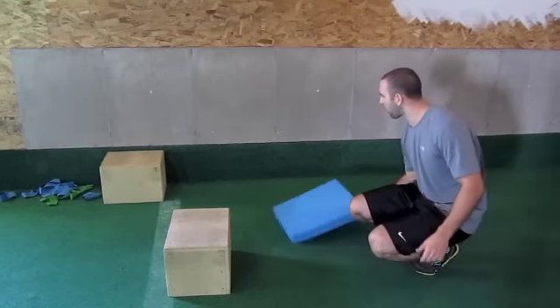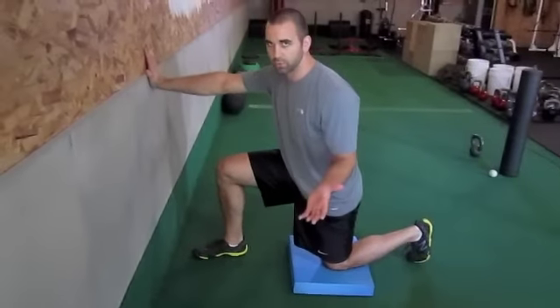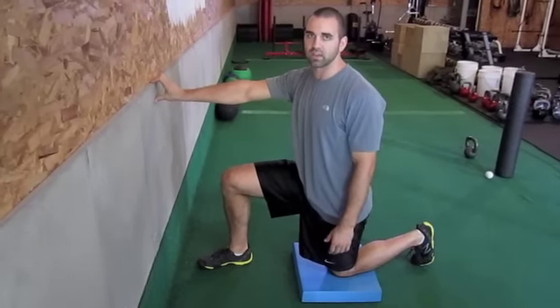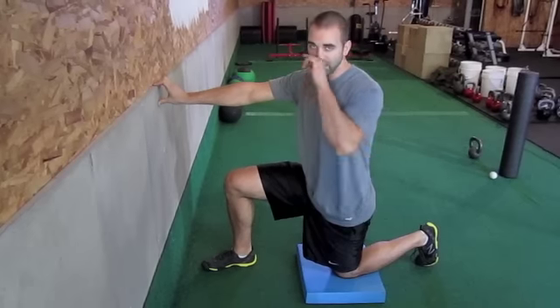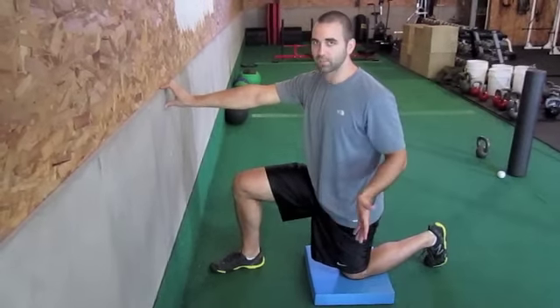Then we can also go up to a wall, and this is going to target the rectus, which — if you start testing hip flexors on a lot of people — the rectus is very often times the culprit.